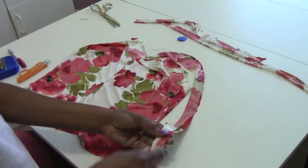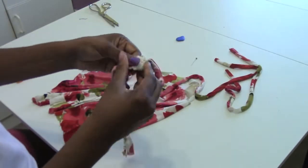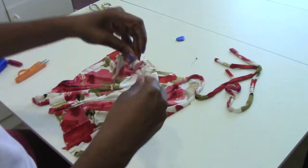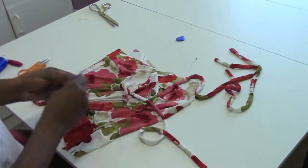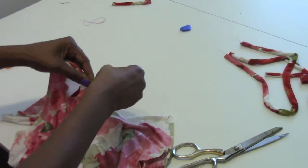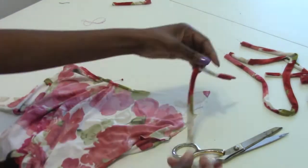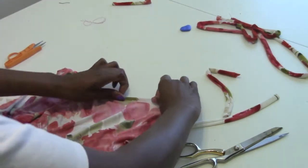I'm going to make the straps by cutting two strips about two inches wide, folding them together, and sewing them. Then I'm going to turn it inside out using a safety pin, and then attach my straps. For the arm holes and the neckline, I'm just going to take the fabric, roll it once, then roll it twice, pin it together, and then sew it down to give it a nice, neat finish.